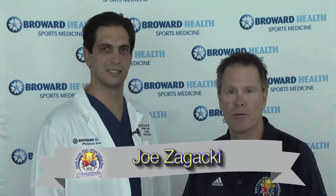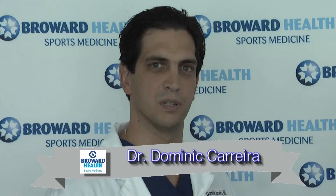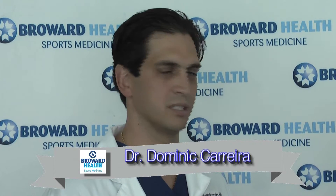We continue with our Broward Health Injury Report with Dr. Carrere. In this report we're going to talk about a common injury in athletes, especially in high school athletes, and that is a twisted ankle. It's the most common injury we see in sports. It can happen a couple of different ways: one is just ligament injuries, and then you can also have an ankle fracture, which is a broken bone, or a combination of those two.